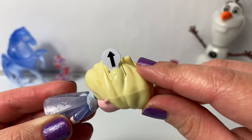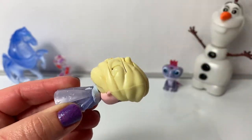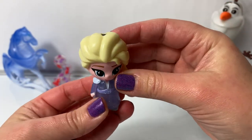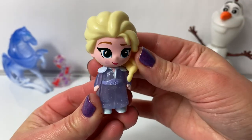Now let's remove this piece to activate the battery. Now let's switch from off to on. Now I'm going to blow air here in the top and see what happens.